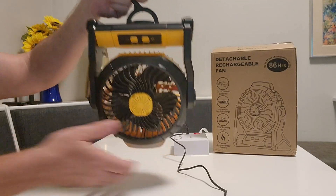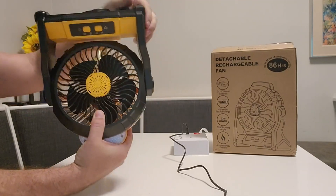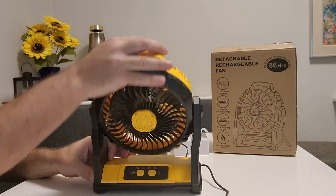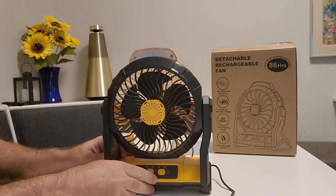It does not have a horizontal pivot, so it can only pivot on the pitch axis — it can't turn and rotate side to side like so many of the other fans I've tested.